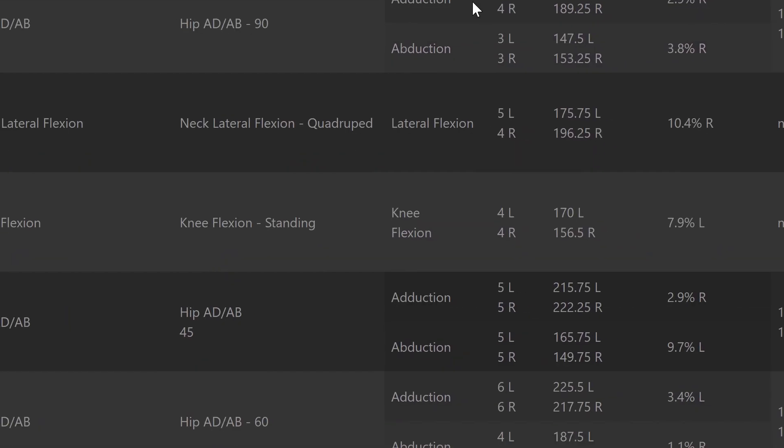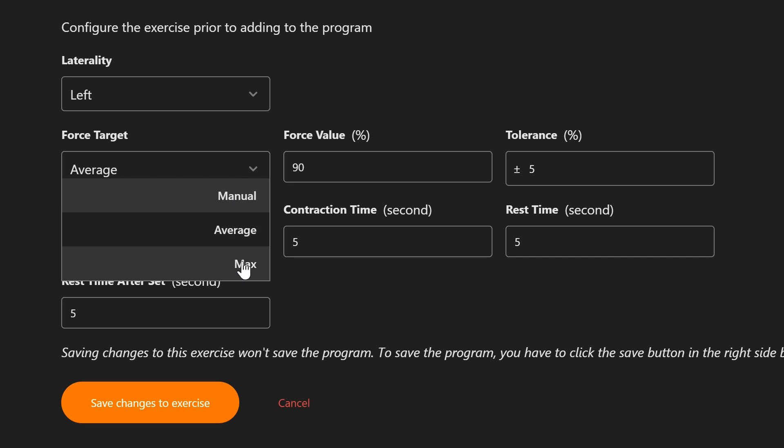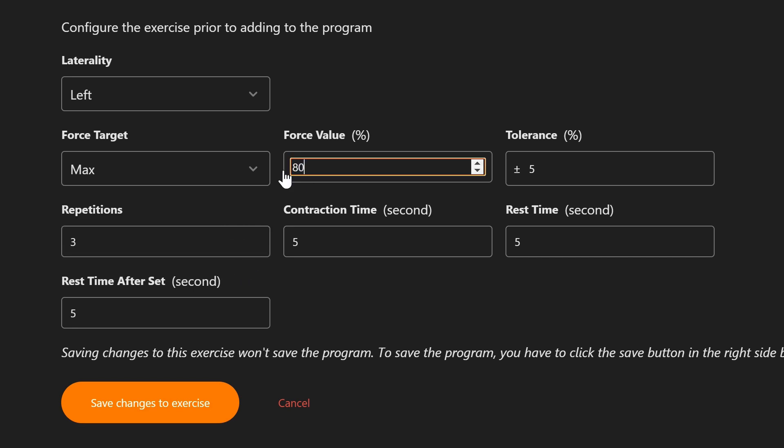All your data is centralized in VOLD Hub, where you can view, export, manipulate, and analyze your data, so you can adapt your future sessions with complete oversight.